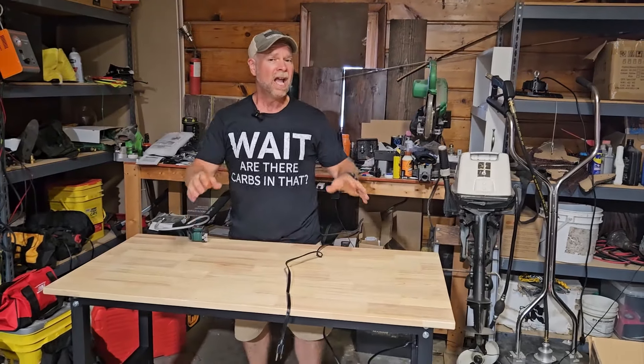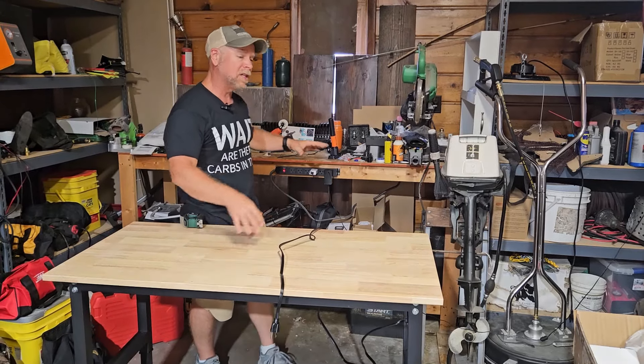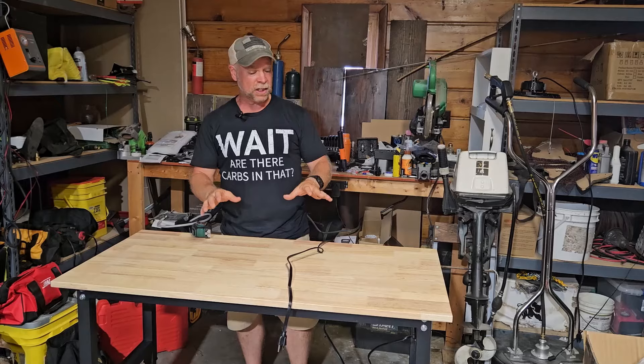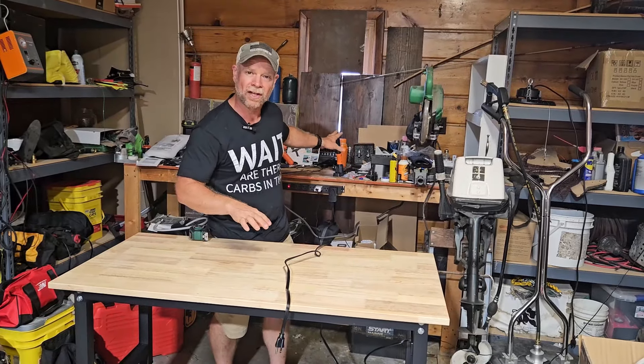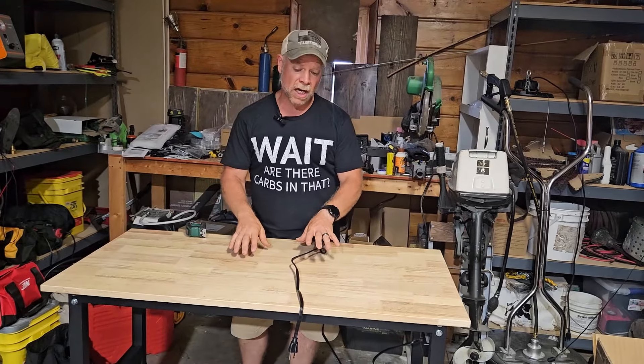Who doesn't need an extra workbench? If you're like me, you've got a lot of stuff scattered over your workbench and you don't have the space to do the work you need to do on smaller projects. This workbench right here is going to be perfect for that — one that's just for storage and clutter, one that's ideal for doing small jobs.